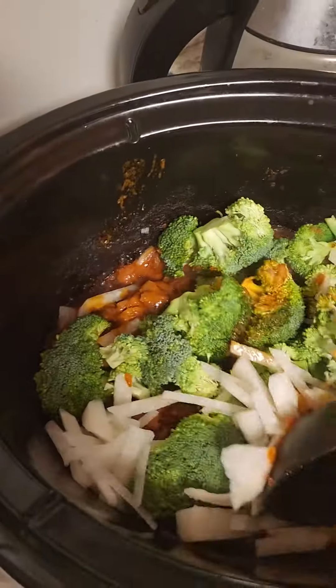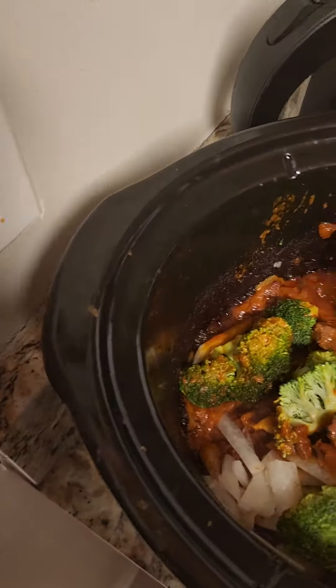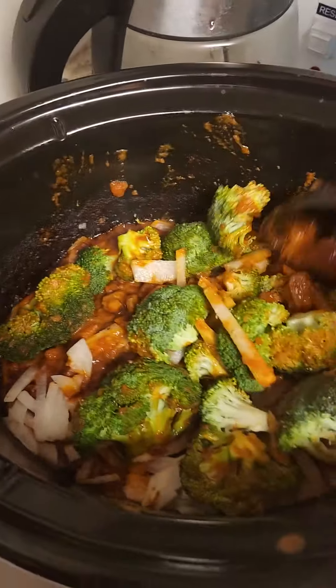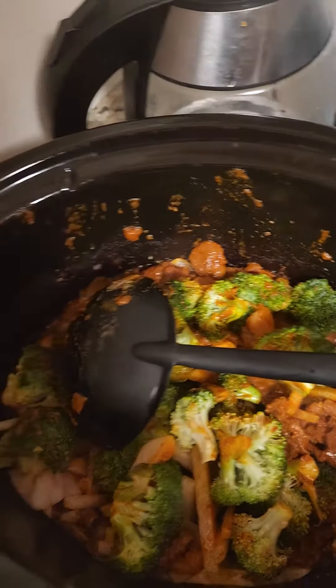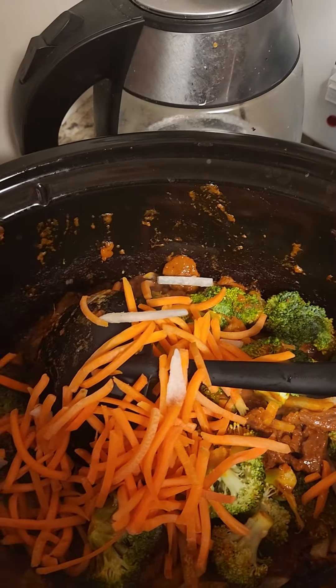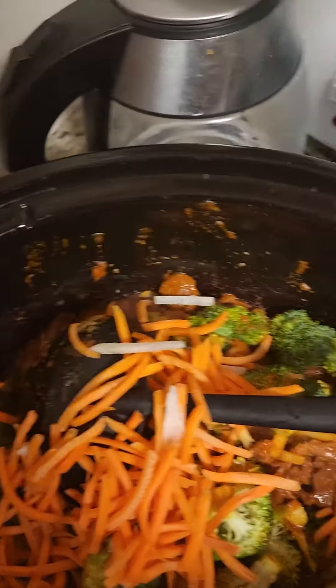Here we go, except for hours later. Look how this stew is developing. I've added now, in the last 30 minutes, two cups of broccoli florets, a cup of jicama, and then I'm going to add these carrots — two cups of julienne carrots — and then just let it simmer another 30 minutes.